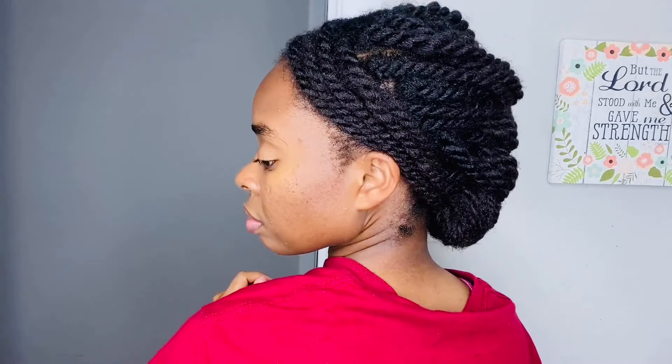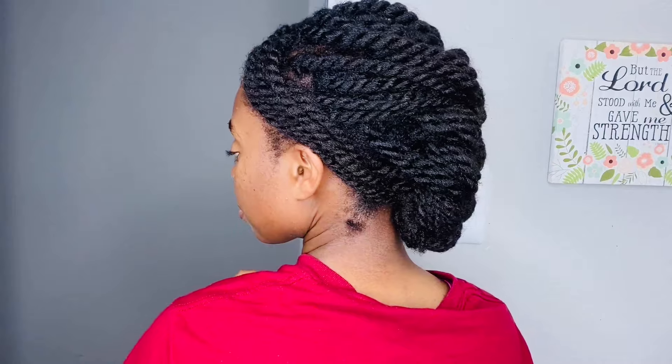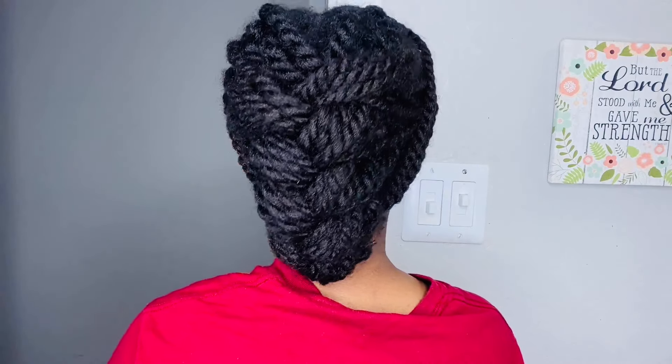I recently posted a picture of a hairstyle that was similar to this and some of you were asking how I achieved the hairstyle, and so here is a video.